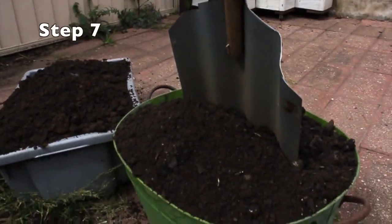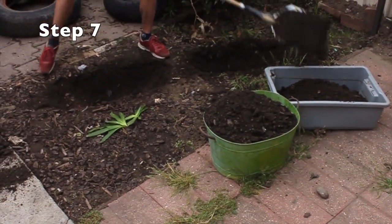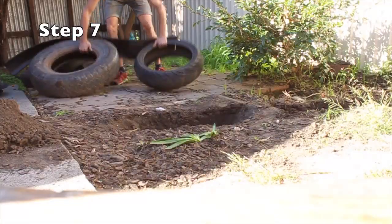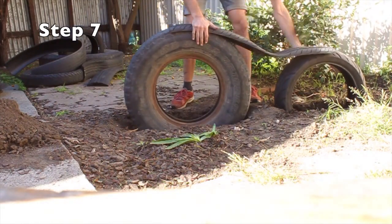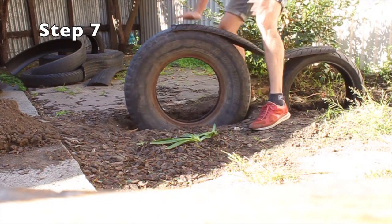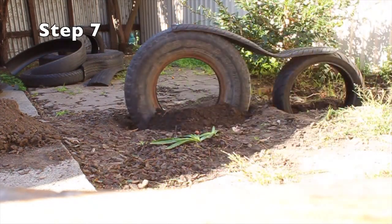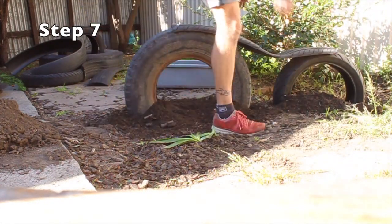I've built my own shovel here, but you could probably just buy one. You want to dig two holes about half the depth of the height of one of those tyres — though I had to go a bit shallow here because I hit cement in my tiny, tiny backyard. Then we're just going to fill in these holes, making sure you're packing down the dirt really tight in and around those tyres.